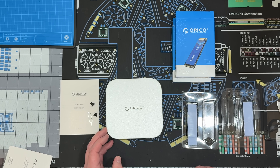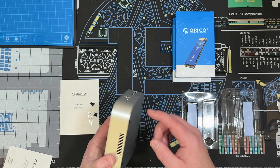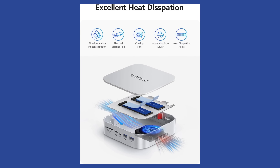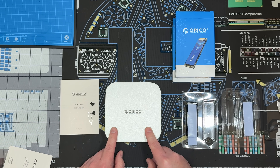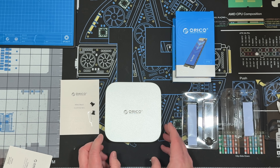Orico sure makes it nice to plug and play — put the drives in, put the lid back on, set your RAID switch, and put it to use. With its thermal pads, aluminum enclosure, and fan system with vents, it keeps everything nice and cool running. Let's take it over to the Mac test desk and hook it up to the Mini for some speed testing and general setup.